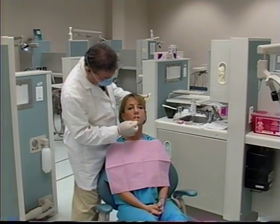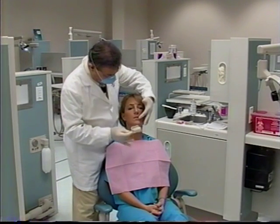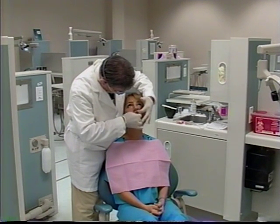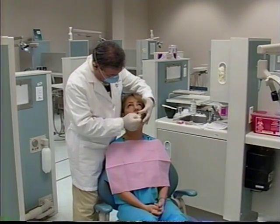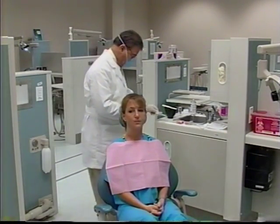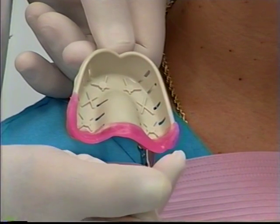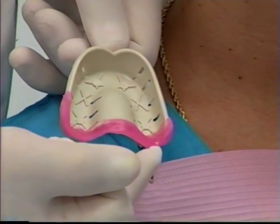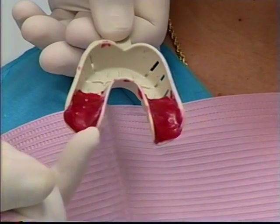First, we will lubricate the lips. We are using the white firm trays for our final impressions. The operator is checking that there is sufficient room — at least one quarter of an inch — between the borders of the tray and the teeth. If we need to extend the tray, we will take pink wax and adhere it to the posterior borders of the tray to get a proper impression. If we have edentulous areas, we take utility wax.